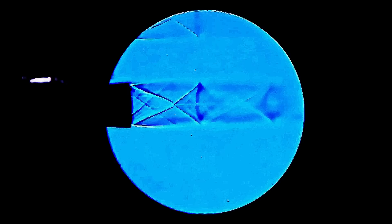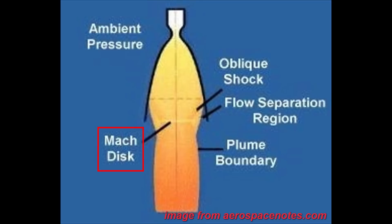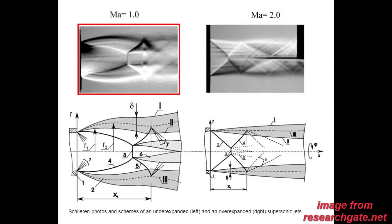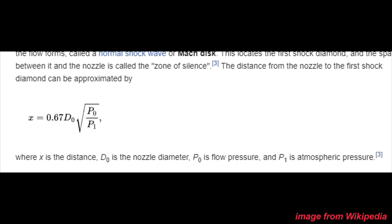Shock diamonds are a good indicator for nozzle geometry. For example, a nozzle that is over-expanded — meaning its exit is too wide compared to its throat — will create a Mach disc, which is bad for efficiency. On the other hand, an under-expanded nozzle will create a different Mach disc further from the nozzle. An ideal expansion will have no Mach discs, with the shock diamond coming to a clean point at about 0.67 times the width of the nozzle.